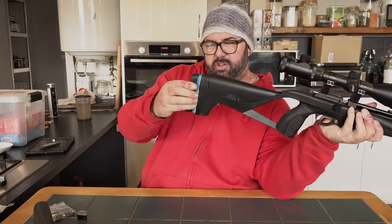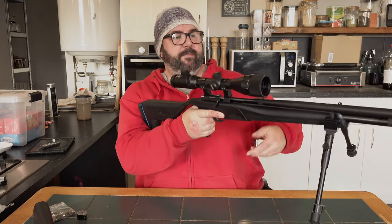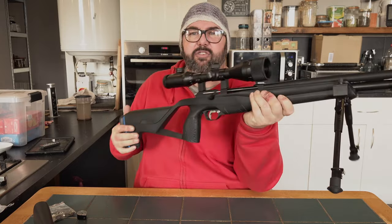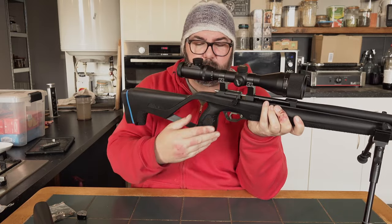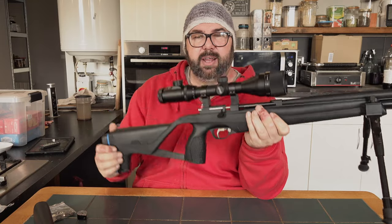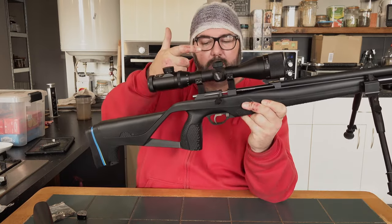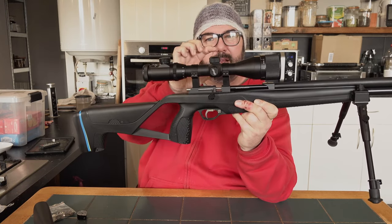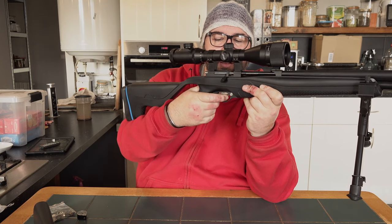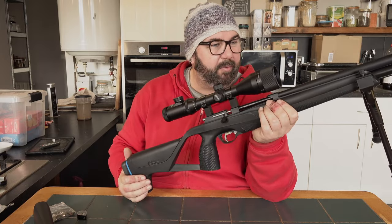The butt stock is adjustable — you can take those screws out, but for me this is about as perfect as you're going to get. It's in the shoulder, I've got good eye relief on the scope and it just feels fantastic. This is the first rifle I've ever had with a thumb hole stock and it just feels really good. The bolt action is fantastic. It has got an adjustable trigger — a lot of people have said you can adjust it for the weight of pull, but I don't think you can on this. The adjustable trigger is just length of pull, so you can move the trigger blade forwards and backwards to suit your hand. It is a two-stage trigger and it's a fantastically well made rifle at a budget price.